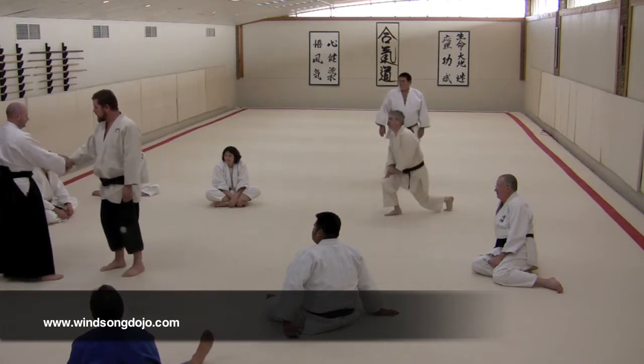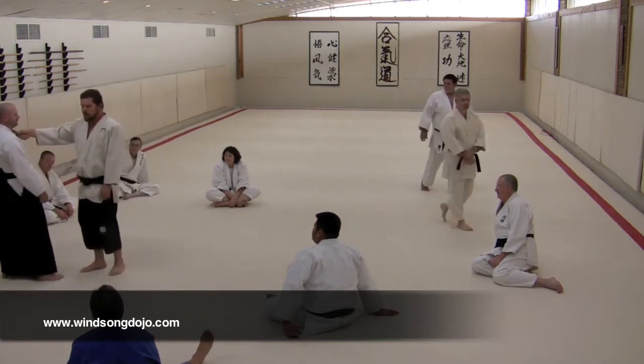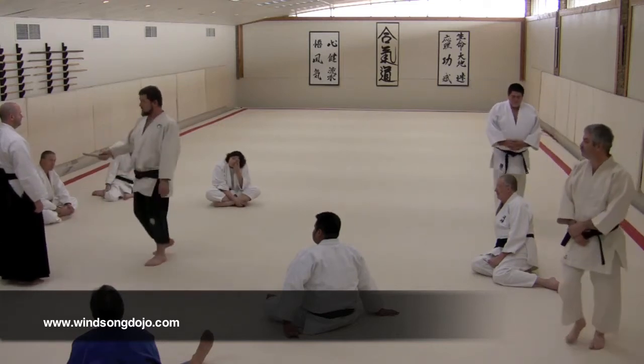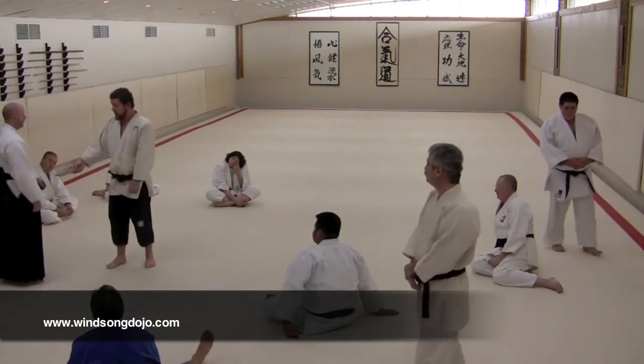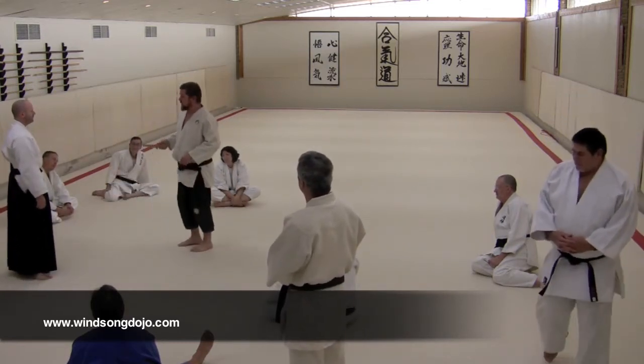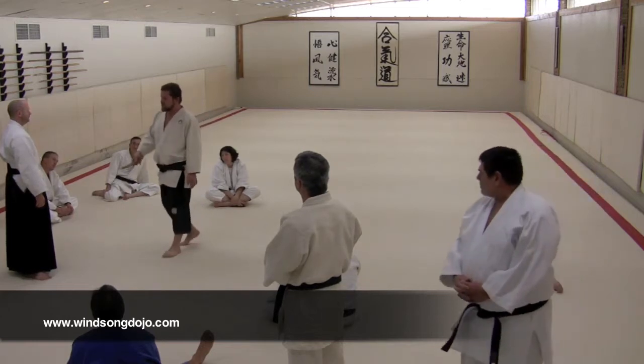Hold on with both hands. Alright, so that's the first drill. When you get held, cut the guy. And it evolves dramatically from there. I'll take you to the next step.